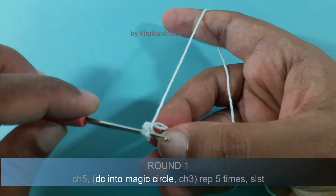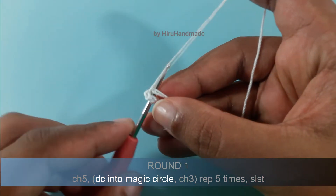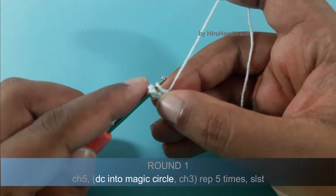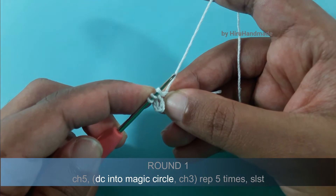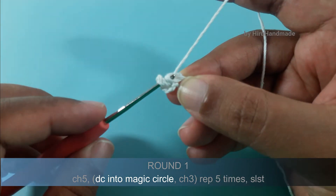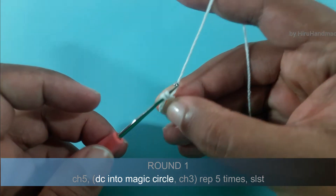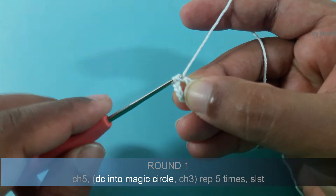So yarn over, insert the hook into the magic circle, yarn over and pull through the magic circle. Now you have 3 loops on the hook. Yarn over and pull through 2. Now you have 2 loops on the hook. Yarn over and pull through 2.